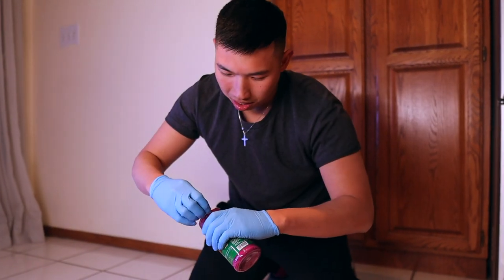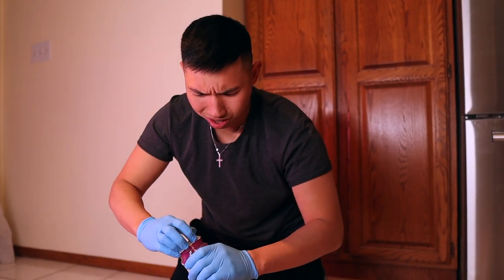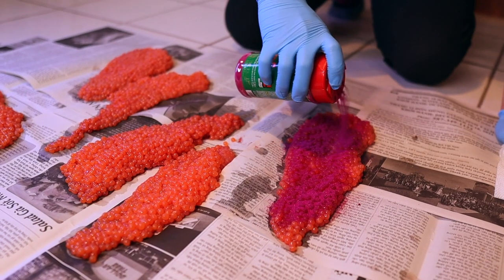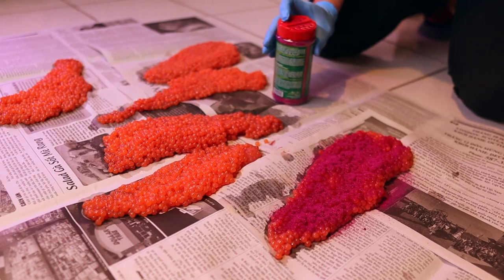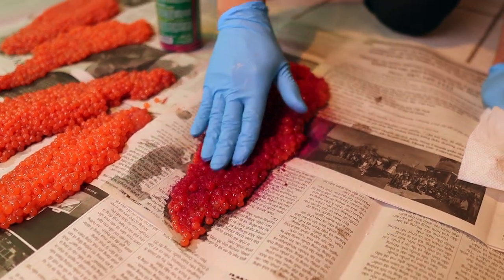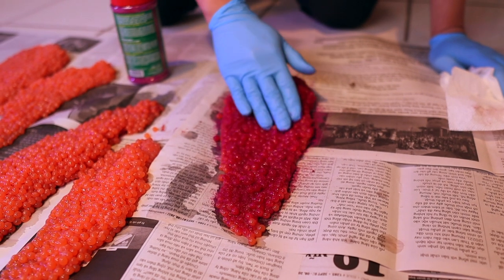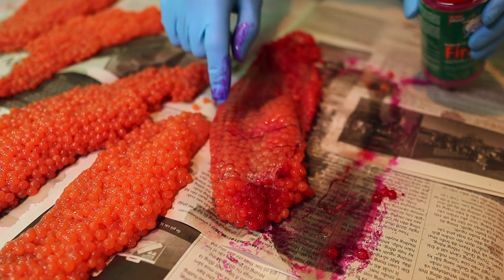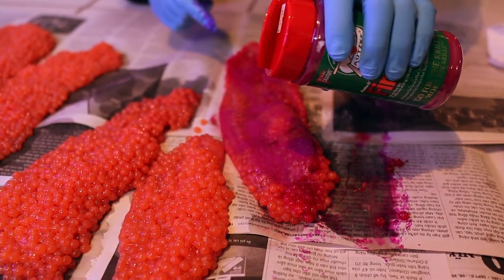Cure powder — you just shake it everywhere. Hell yeah! I know it's expensive, guys, but don't be shy on using it. It's not going to hurt your fish or anything. Make sure you rub it around, get in every single corner, massage it. Make sure everything's red. Usually I would clean these veins too, but I'm really lazy. It's got to work anyways.